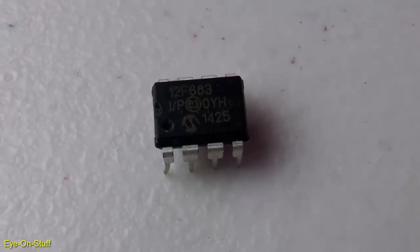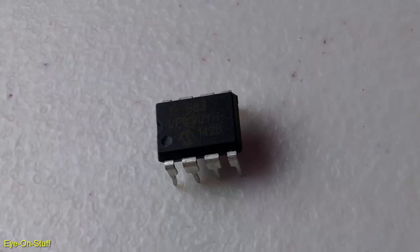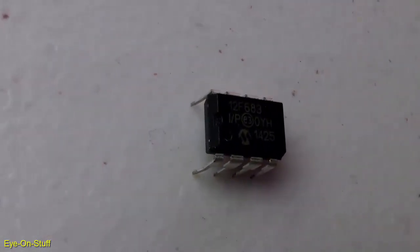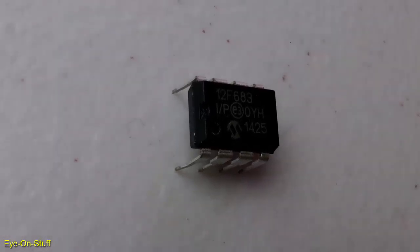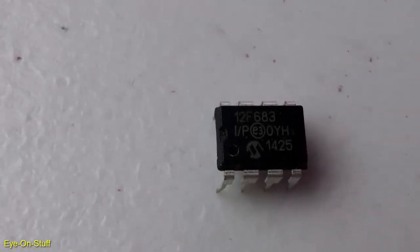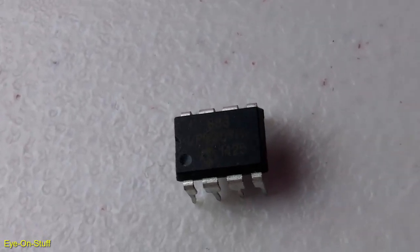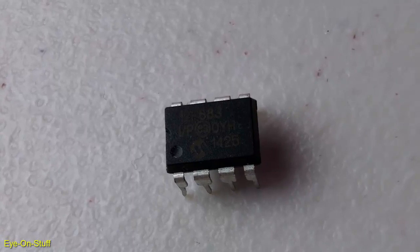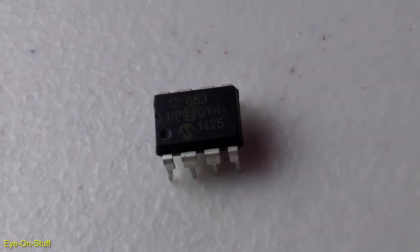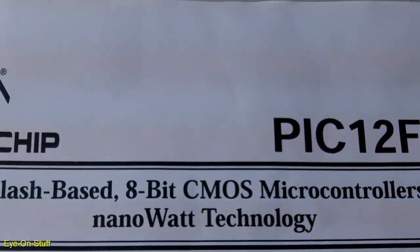A microcontroller is essentially a tiny computer on a chip. You just need to provide it some instructions, or a program, to tell it what to do. For this project, you are basically telling it to monitor the output of the PIR motion sensor, and if the sensor is triggered, the microcontroller will send AT commands to the GSM module, instructing it to send a specific SMS message to a specific phone number. I'm using the PIC 12F683 microcontroller by Microchip.